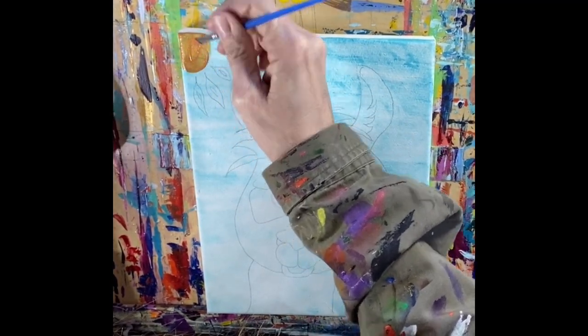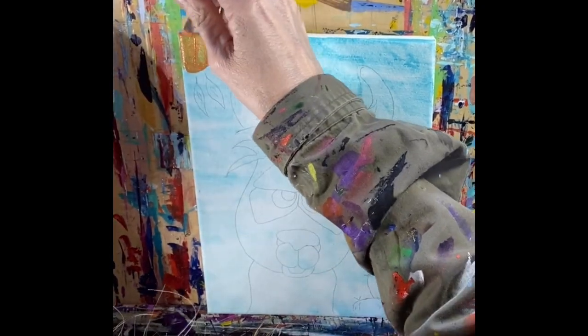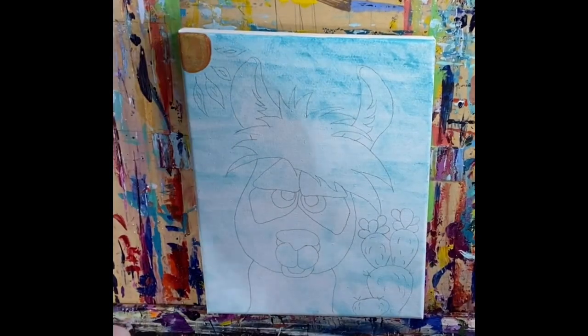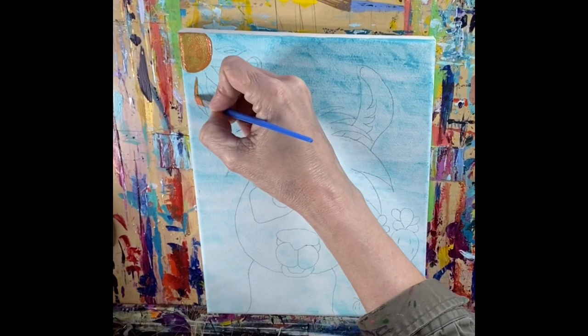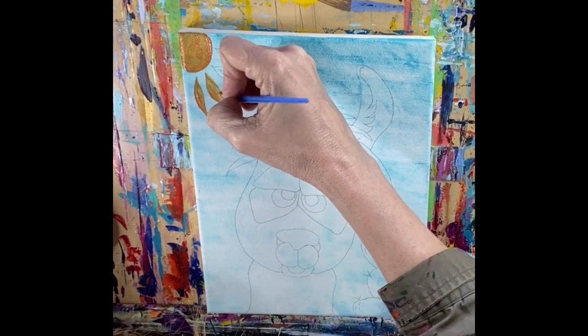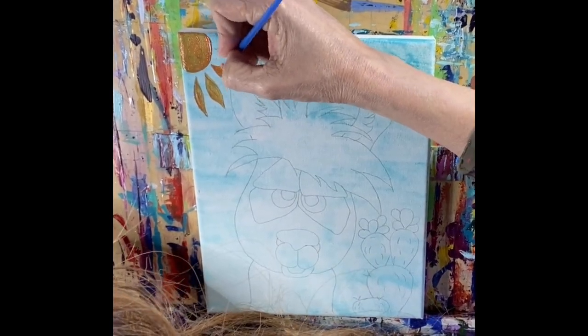Don't be real worried about your edges — do the best you can. We are going to take a Sharpie pen and go around and outline everything, so if you don't have perfect edges that Sharpie outline is really going to make up the difference and you won't be able to tell. So don't get too precise, just do your very best.